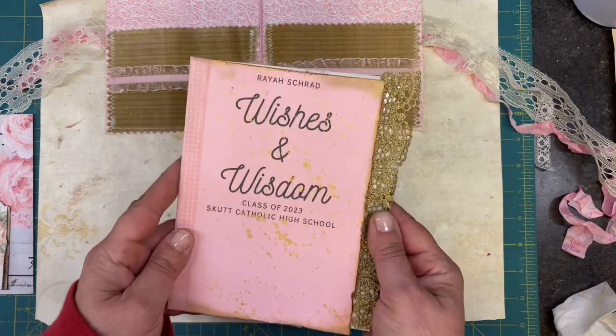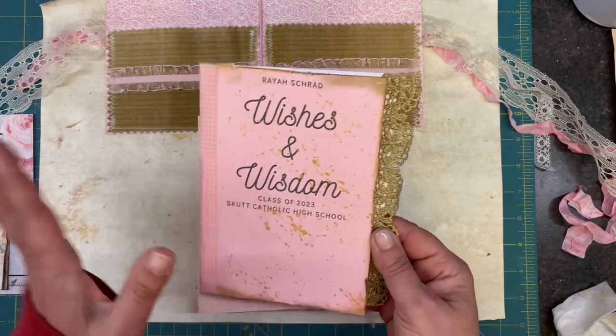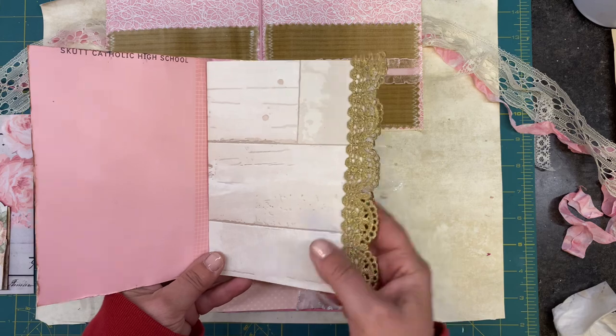We are at the point where I need to put the signatures all together. I've sewn the ribbon inside all the way across. Now I need to put this together and then maybe do some really light embellishing — maybe some pockets — because I don't want to overdo it for her. I don't even know that this is her jam. Initially I made something so I would put it on the front, but I didn't like it, so I just left it. I think maybe I need some kind of embellishment there, but we're going to start with that.